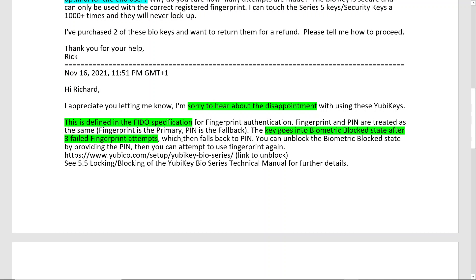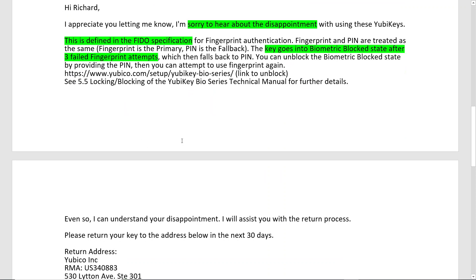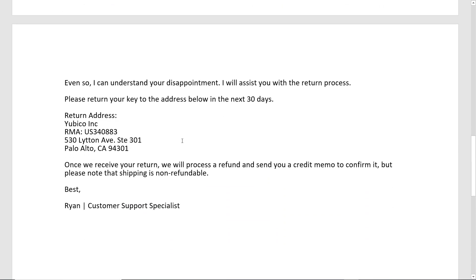If you're willing to take the risk and understand how to resolve it, you'll be okay. But for me, I'd rather go with the hardware keys. They sent me an RMA to send them back, which I appreciate, though I do have to pay for return shipping. You might want to buy these from Amazon rather than from Yubico directly — Yubico is the vendor selling them on Amazon — so that way you could get a free return if needed. I'd appreciate any questions or feedback. Consider subscribing and have a wonderful rest of your day.